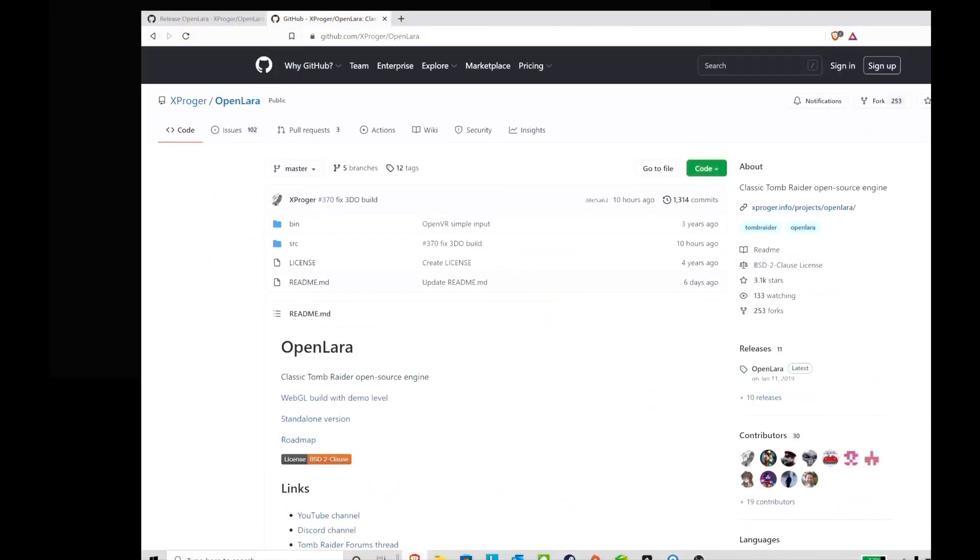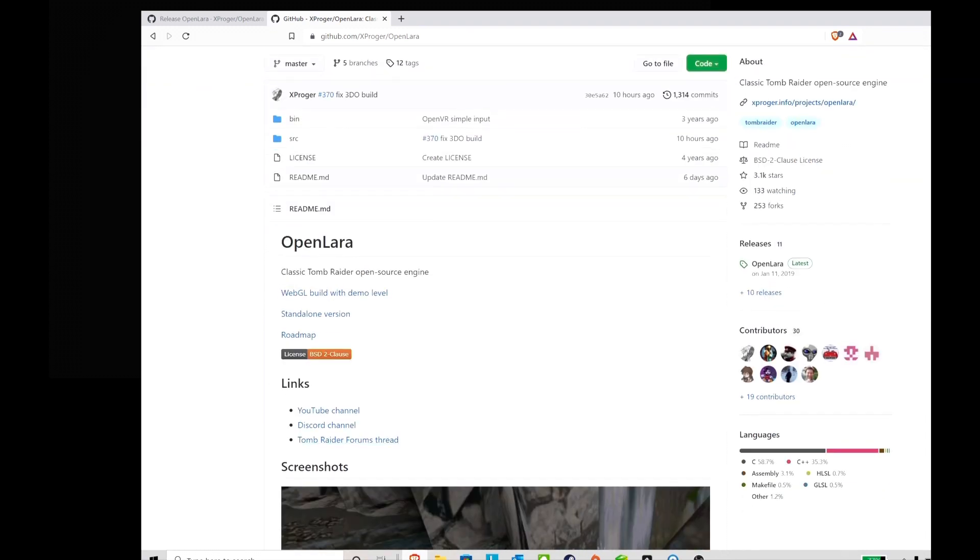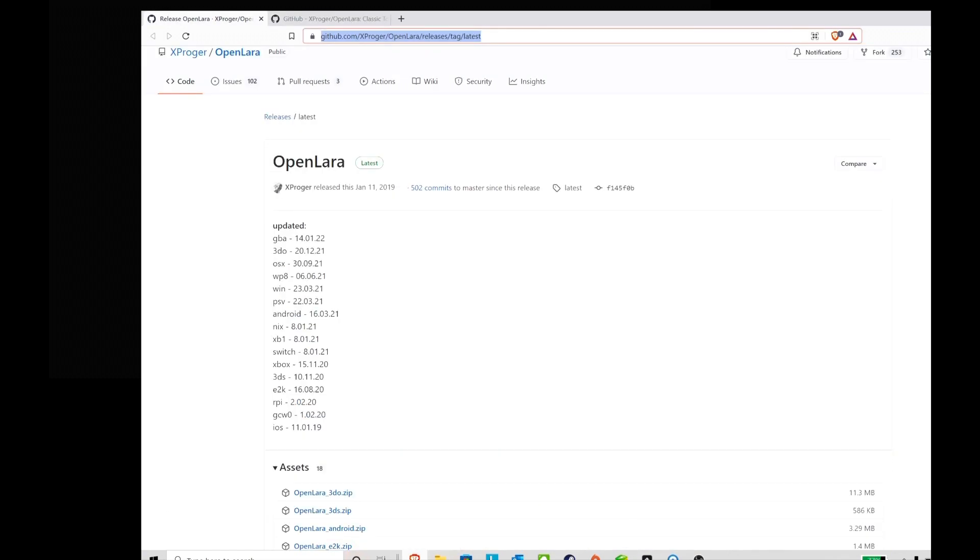Hey everyone, in today's video I want to showcase OpenLara on the Game Boy Advance. This is not a new concept — it's been around and in development for at least five years. The idea is to port the original 1996 Tomb Raider onto several different devices, and the Game Boy Advance is one of them. I just wanted to give a shout out to Xproger, who has all this stuff on his GitHub page because he's working on this.